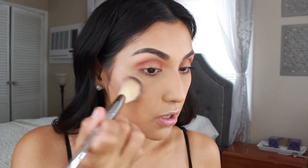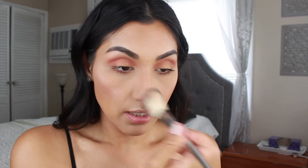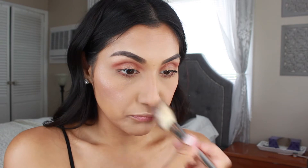For blush today I'm using Wet n Wild in the shade Mellow Wine. This is very pigmented so be careful not to have a heavy hand — I'm just applying a tiny bit to give myself a little flush of color on the cheeks and a little bit on the nose.